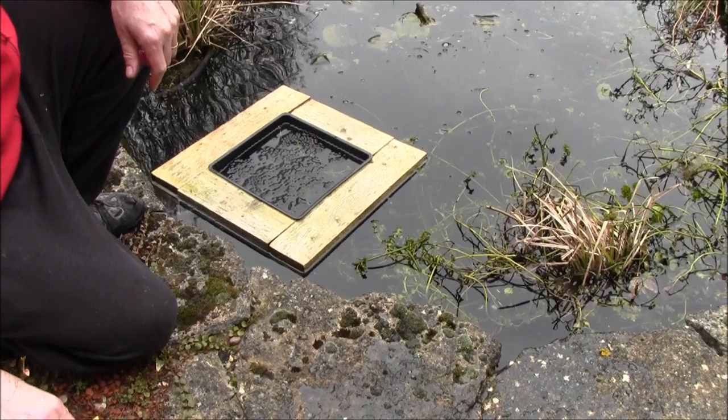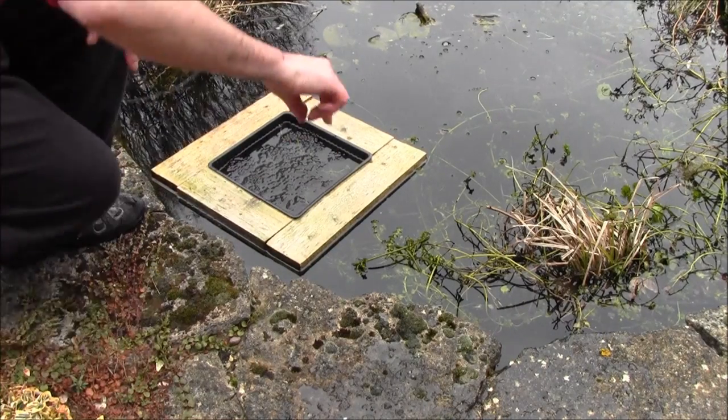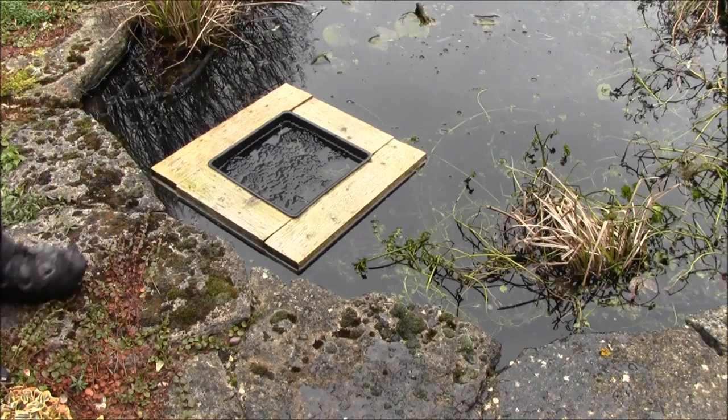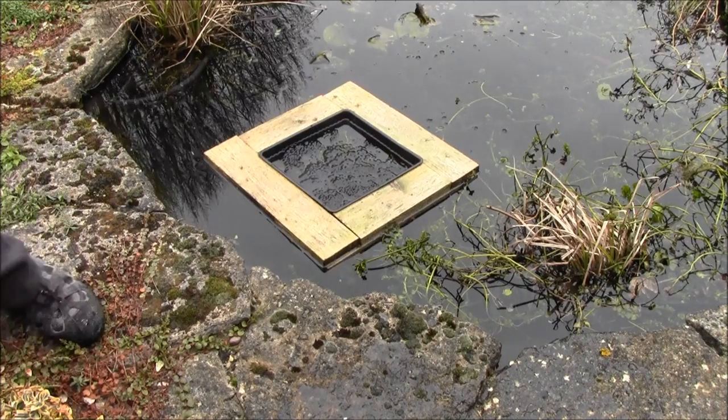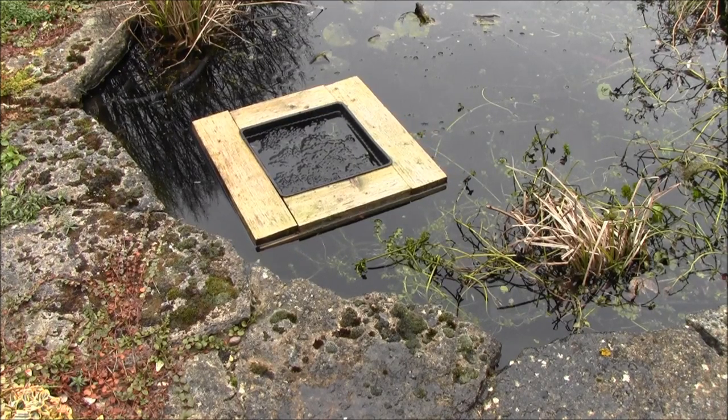Naughty fish or dragonfly larvae — you can't eat it now. Hope that helps. Thanks for watching, see you later, bye.